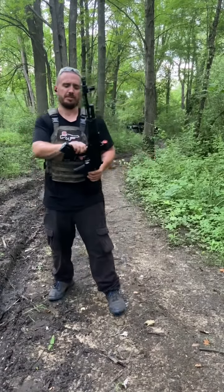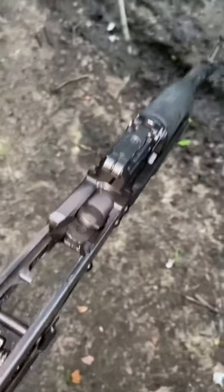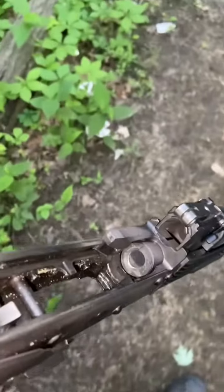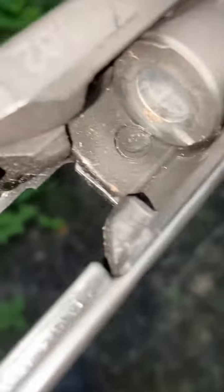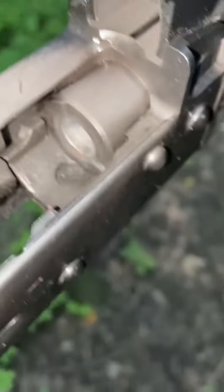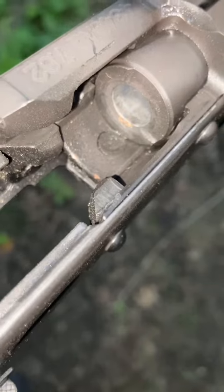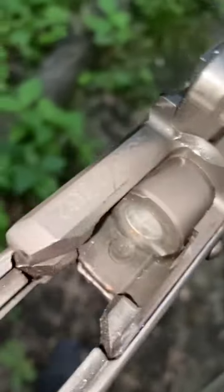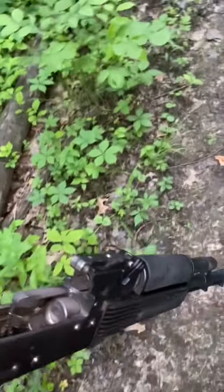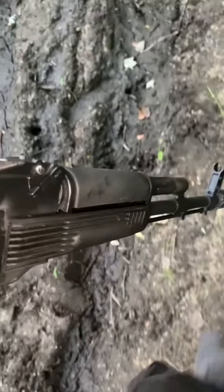I'm gonna let her chill out for a second. I don't want to lose light, so I just took the whole carrier and bolt and all that out of there and I'm letting her rest. Those handguards feel like they're gonna melt — I could be wrong, they could take it, but at the same time I don't want to pay for new handguards, so why destroy them.